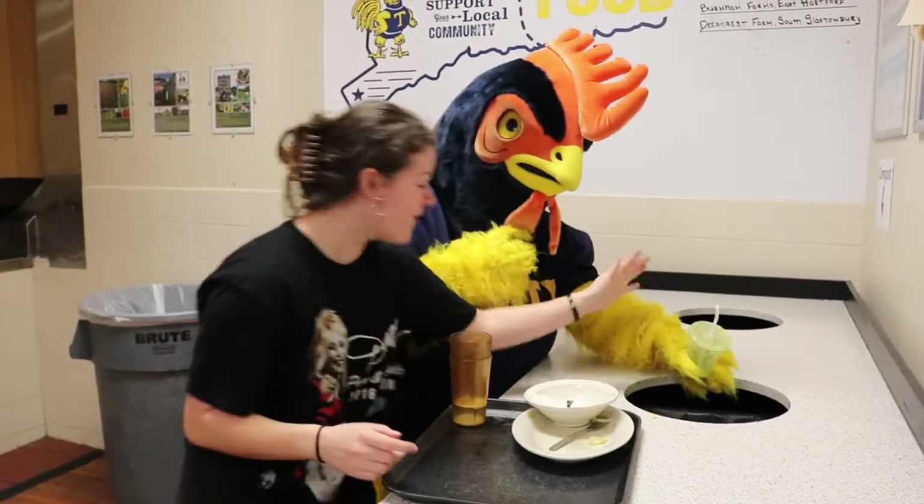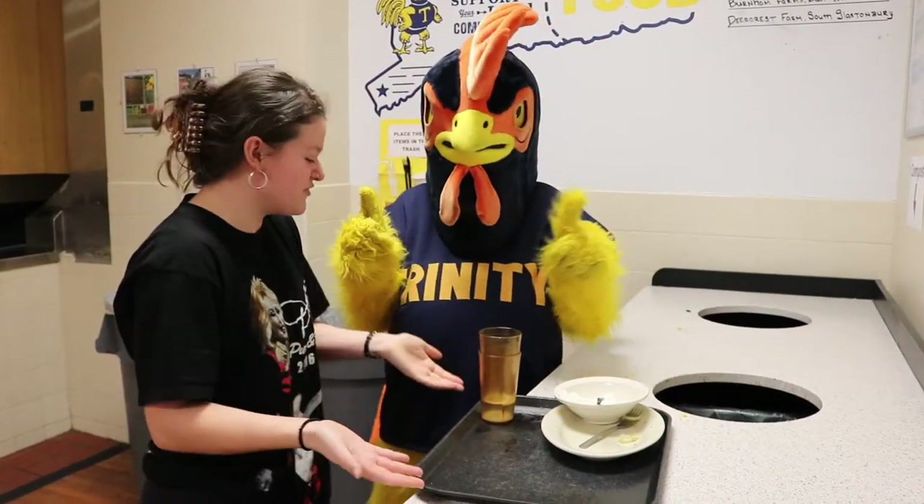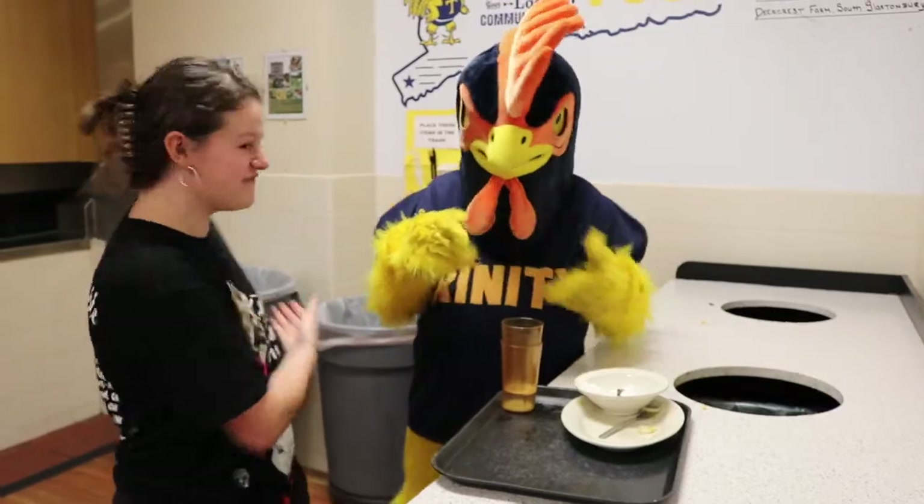The smoothie goes in the compost. Oh wait! Not the straw — that goes in the trash. You did it! Now you can put your tray on the conveyor belt.